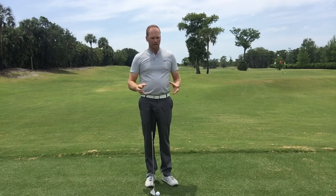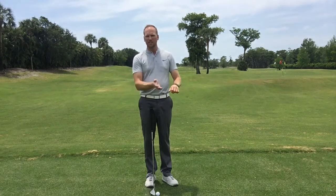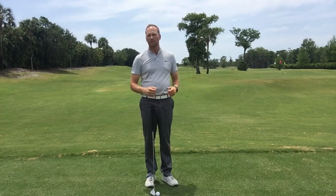This leads to contact issues. If you've ever double-hit a golf ball, that's the reason why — the club is accelerating too fast after striking the golf ball.